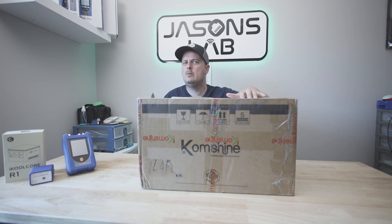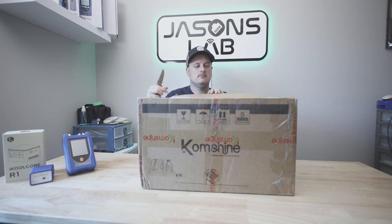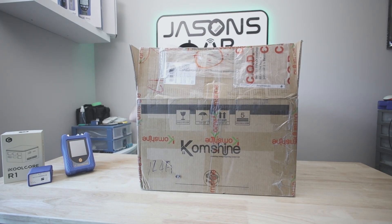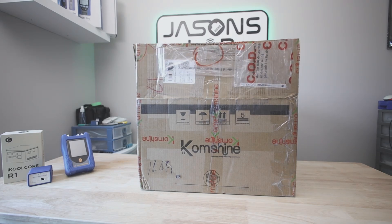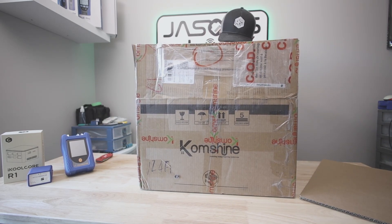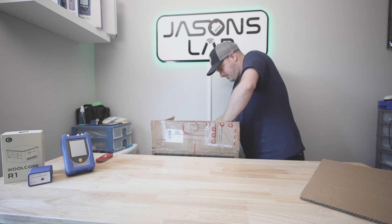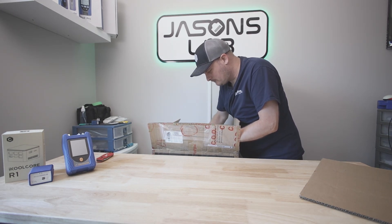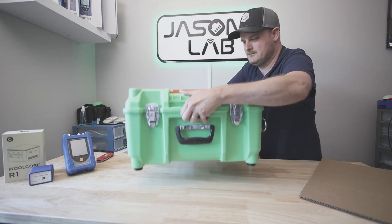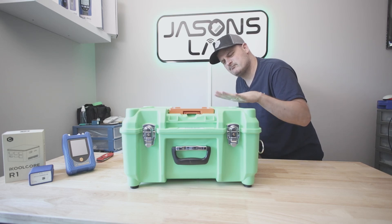Kongshine — pretty new brand, maybe, maybe not to fusion splicers. I've seen a couple of them on their site. This is packed really well — big cardboard box, there's no handle on it. Initially I didn't really need the case that this comes with, but watch me struggle getting it out of here — it's in there good.